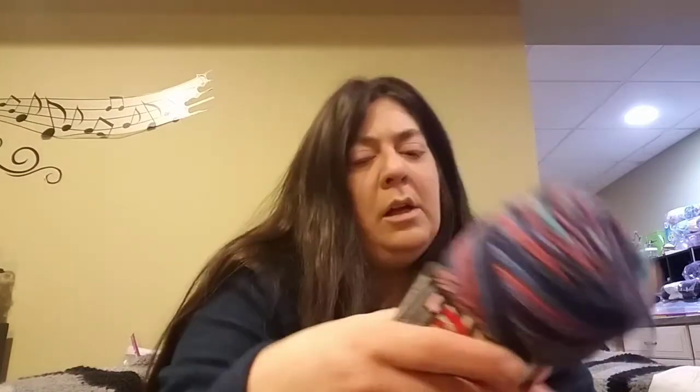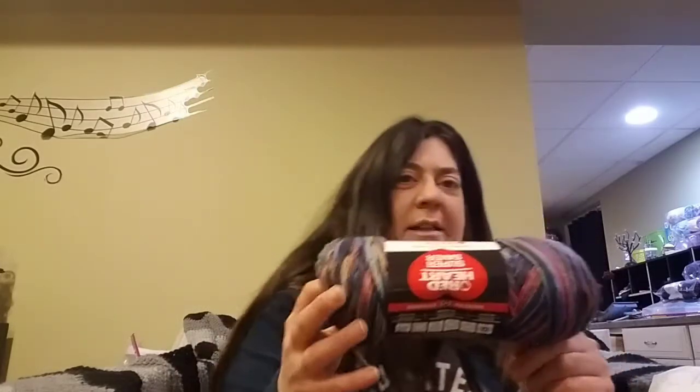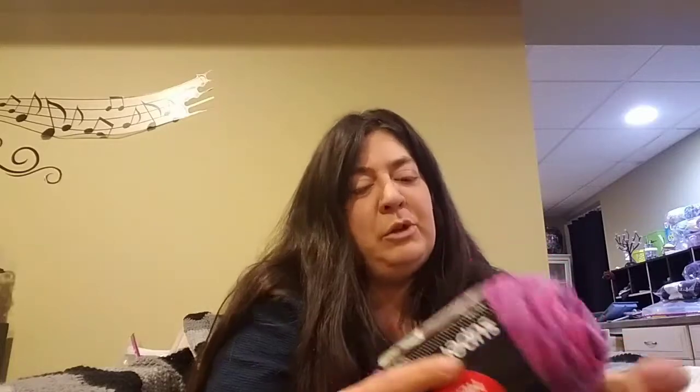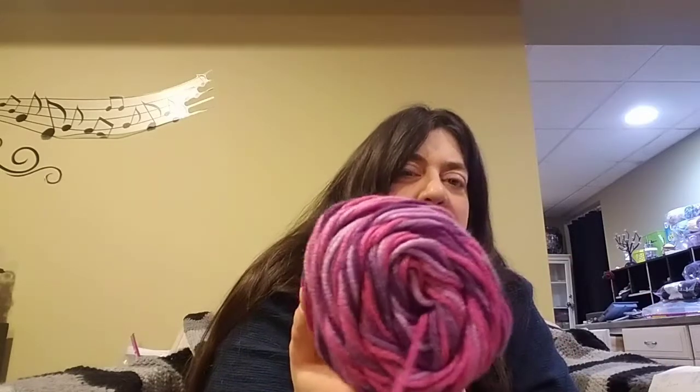And then I got these — they were discontinued Red Heart colors. This one is in the color Earthy. And another Red Heart discontinued — I believe this is Purple Tones. Nope, it's Plum Pudding. Everyone's familiar with Red Heart, so not really a whole lot to say there. These were $1.99 a piece.